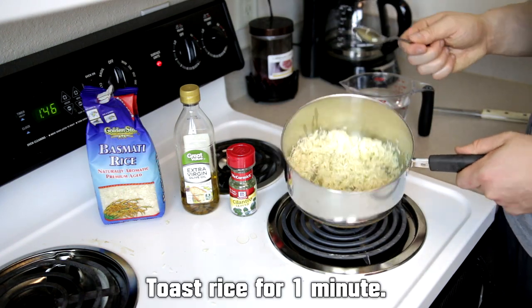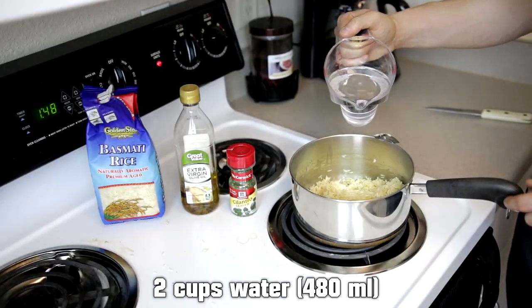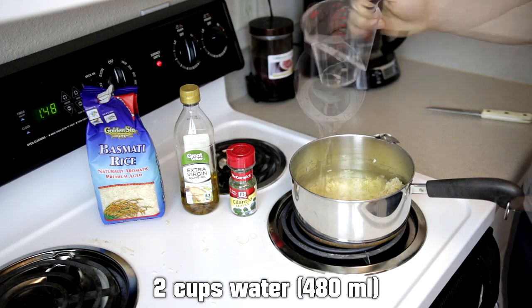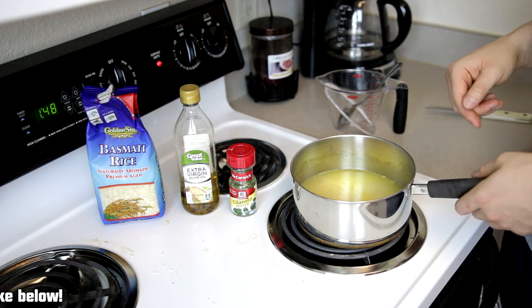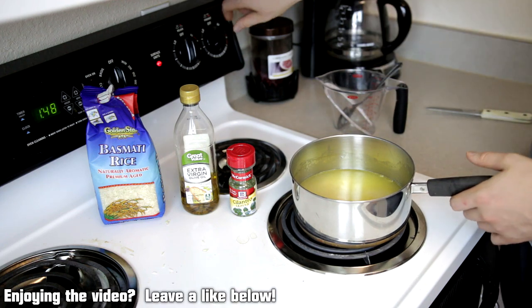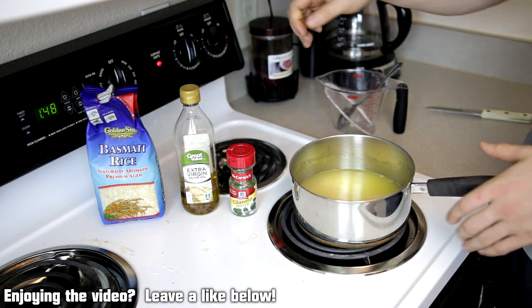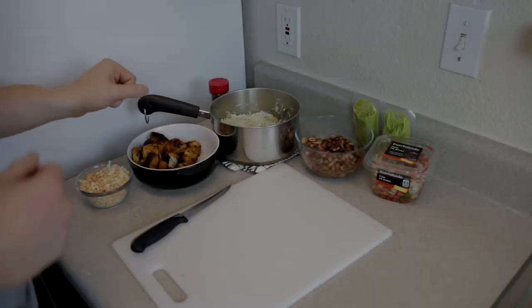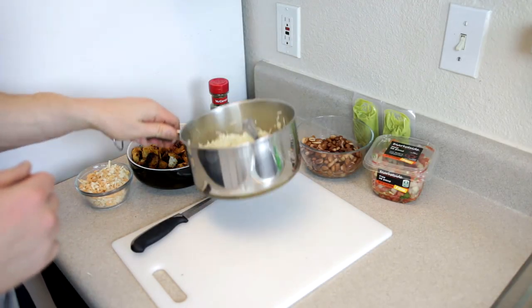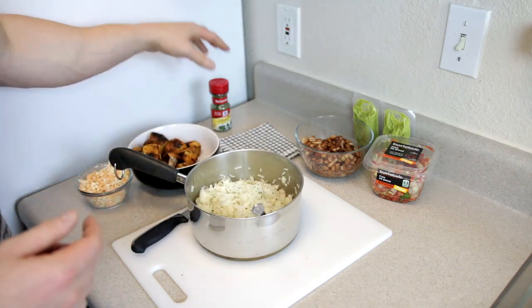Toast the rice for about a minute, then add two cups of water, let it come to a boil, and cook it like normal rice. What I do is let the water boil, then turn the stove down, cover it, and leave it for about 20 minutes — that works perfectly. Twenty minutes later, the rice is fully cooked.